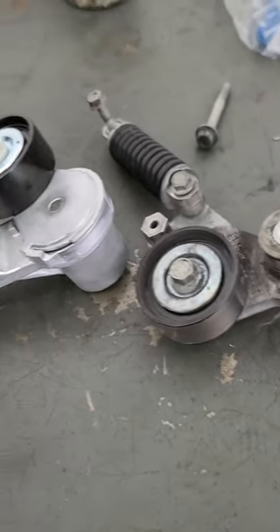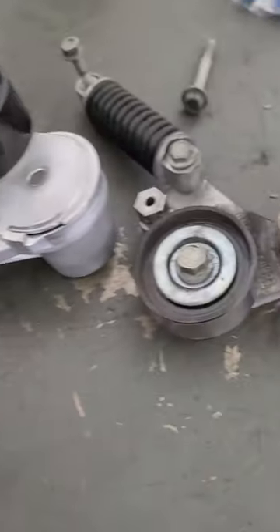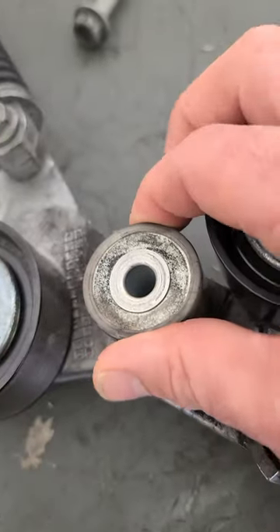Look at that 2015 Buick LaCrosse hybrid belt tensioner. This one's about three years old, but we just don't like this. That's really hard to turn. The belt rides up against it.